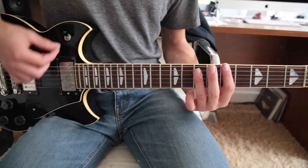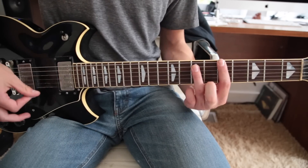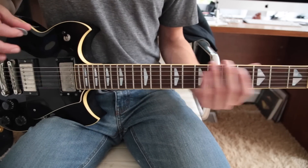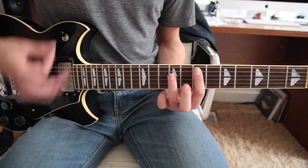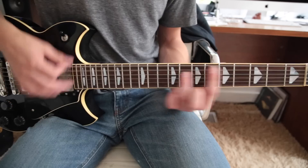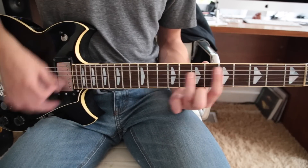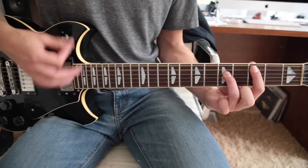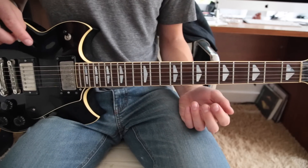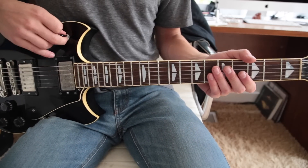So that section is a little bit more confusing. You can go back and watch it again. After that, he goes into the verses — a couple of verses. And then you basically turn on distortion. If you have a distortion pedal, this is when you kick that in.